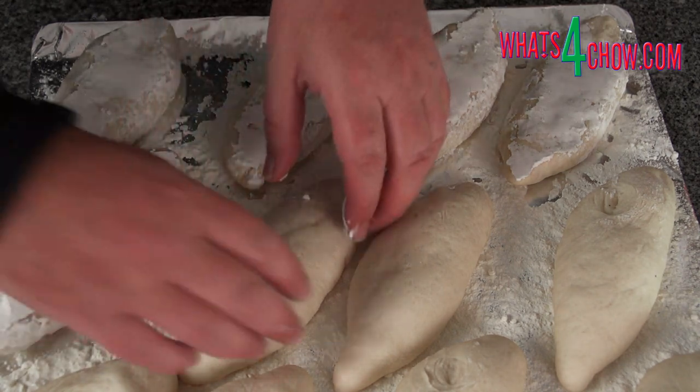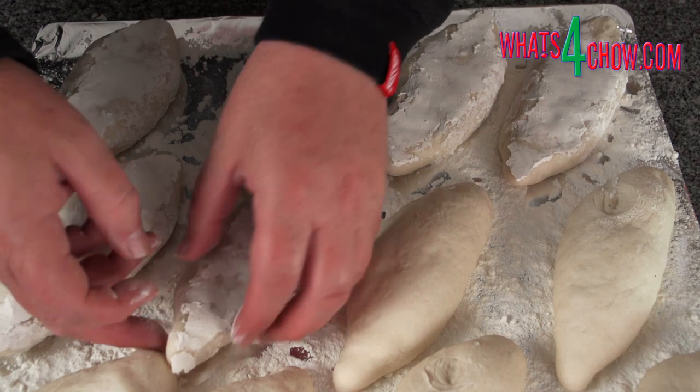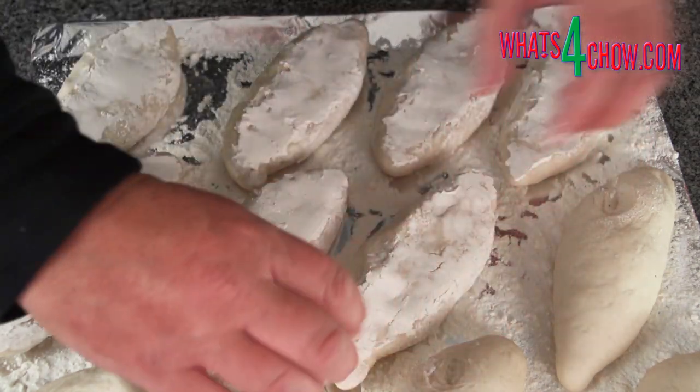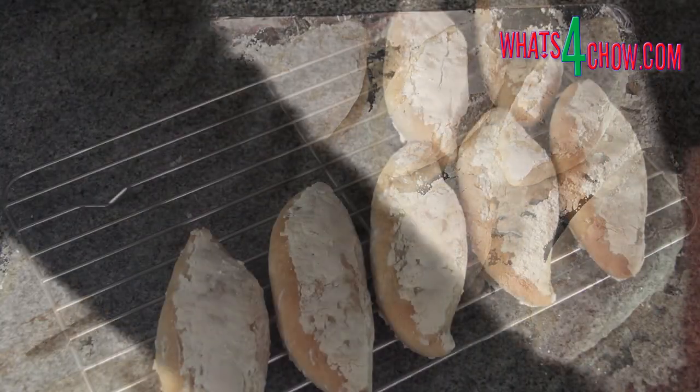When the oven has reached 200 Celsius, spray a misting of water into the oven cavity and bake the rolls for 20 minutes until crisp and lightly golden.